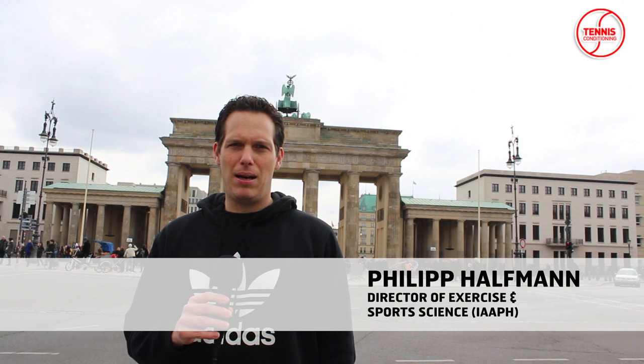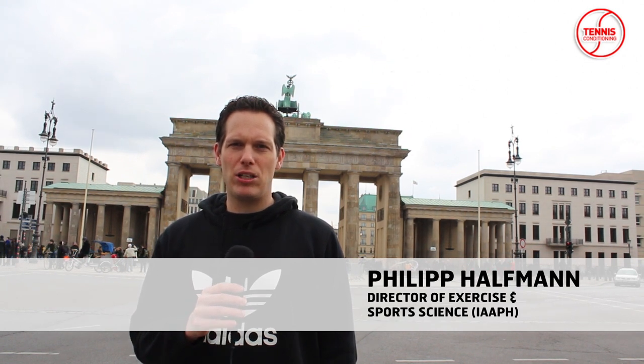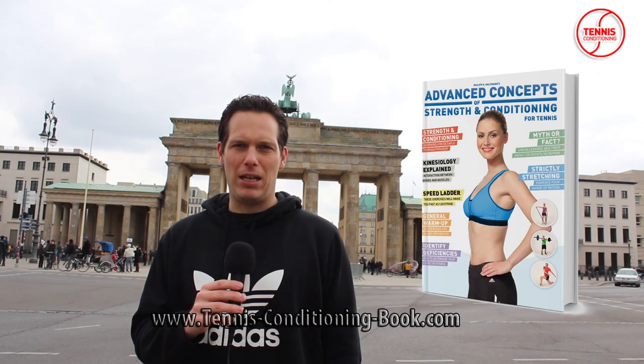Hello and welcome from Berlin, Germany. My name is Philipp Halfmann and I'm the Director of Exercise and Sports Science at the IAAPH, and I'm also the author of Advanced Concepts of Strength and Conditioning for Tennis.